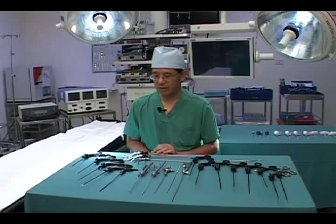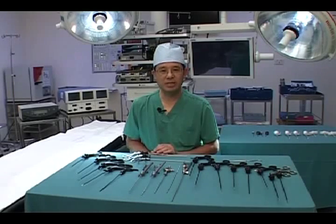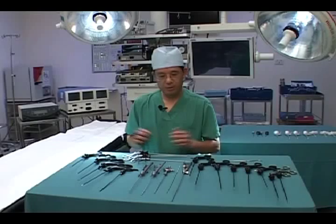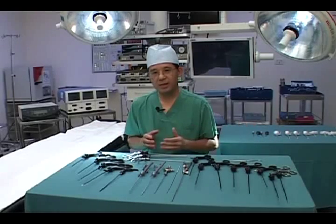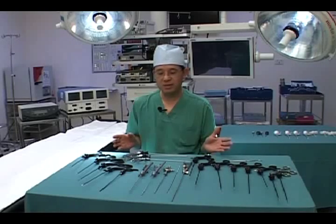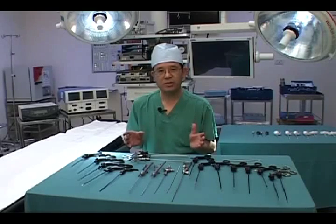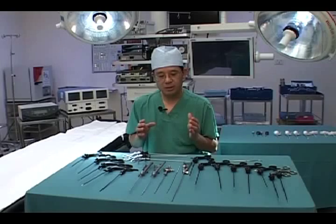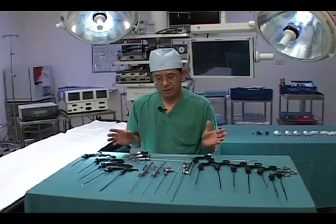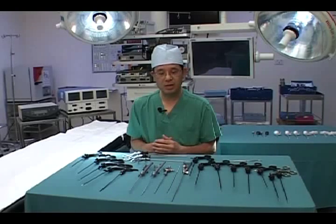My brief today is to talk about some basic laparoscopic instrument setup that I routinely use for all common pediatric laparoscopic surgical operations. Essentially what you see here is the set that I've been using regularly for the past over 15 years, basically without much change. They are time tested and very versatile, and if you are really good in using them, this can take you through basically all types of laparoscopic surgery in infants and children.